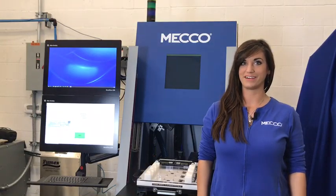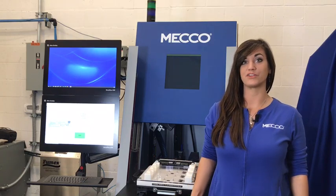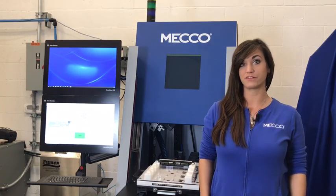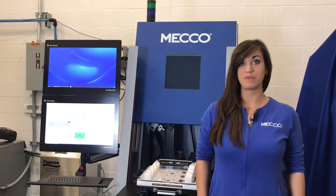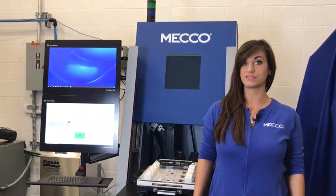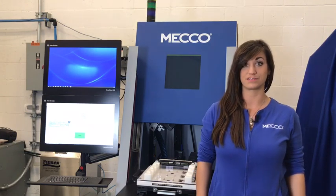Hey guys, Rose from MECO here. I've got a really cool system to tell you about today. This system was part of a new product development project for one of our customers who was really focused on a connected enterprise. MECO was chosen because of our ability to offer a turnkey solution as well as the knowledge and expertise to get them connected in a successful way.